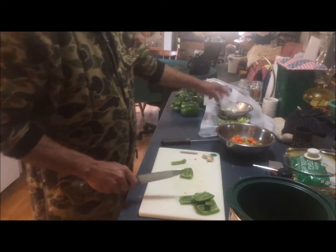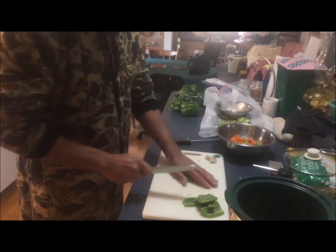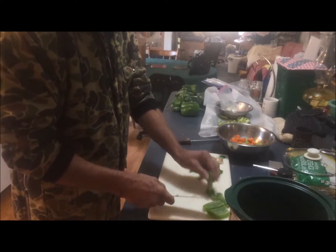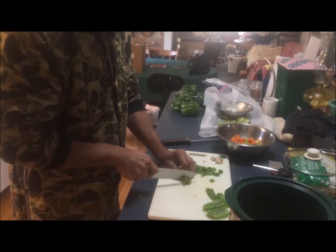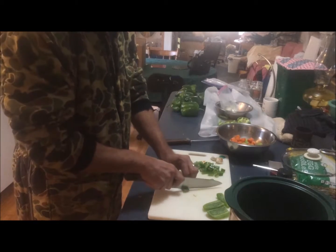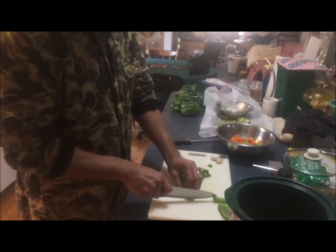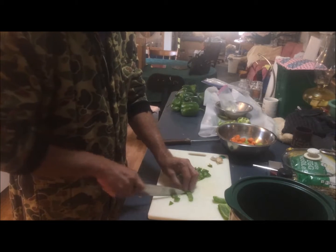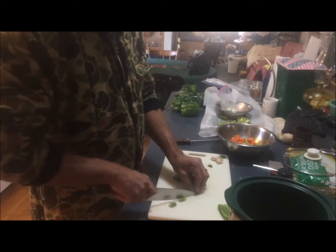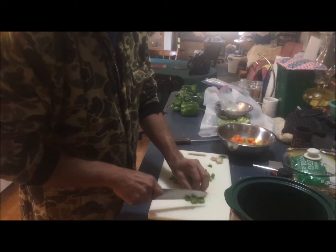If you'll notice, we're using our big cutting board — off in the right corner you see a green dot. This is double-sided: we keep vegetables and fruits on the green dot side, and meats are cut on the red side, so we don't ever have any mix-up between meats and vegetables. The reason the chicken is over here and I'm not prepping it yet is because I don't want to contaminate my cutting board.